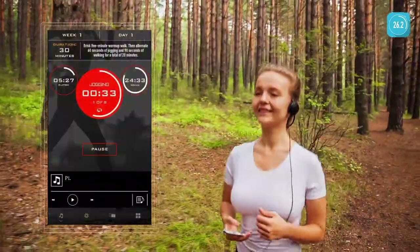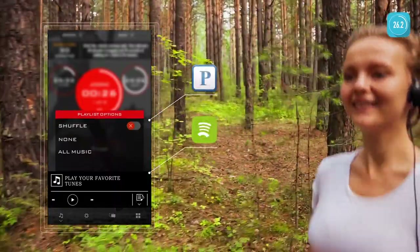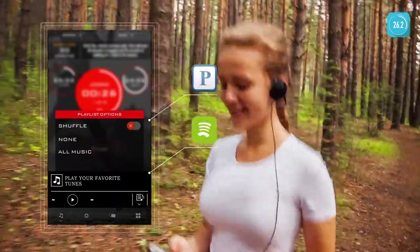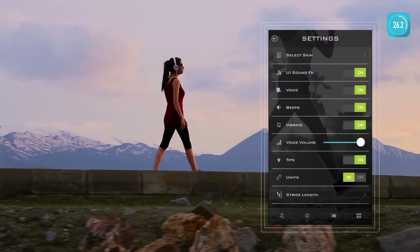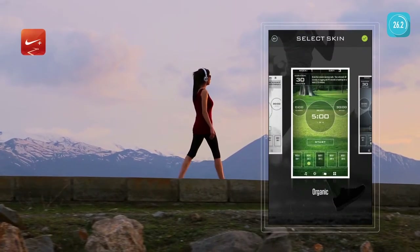What's a workout without your favorite tunes? Access your music library and playlists with a built-in audio player, or stream music using your favorite apps like Pandora or Spotify. Customize your running experience with extensive options and settings.